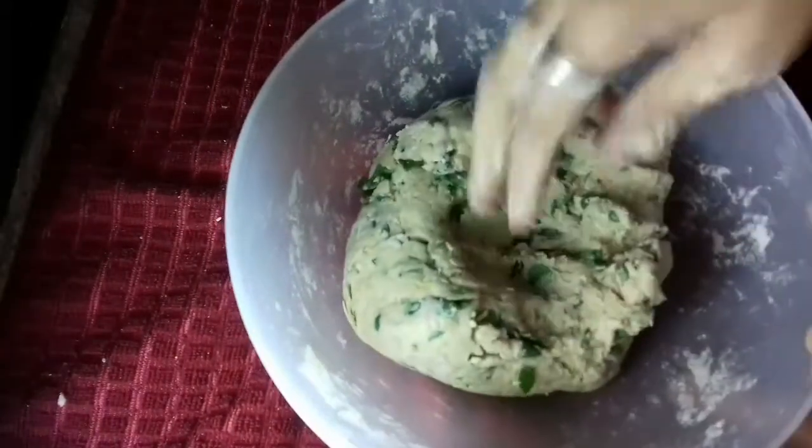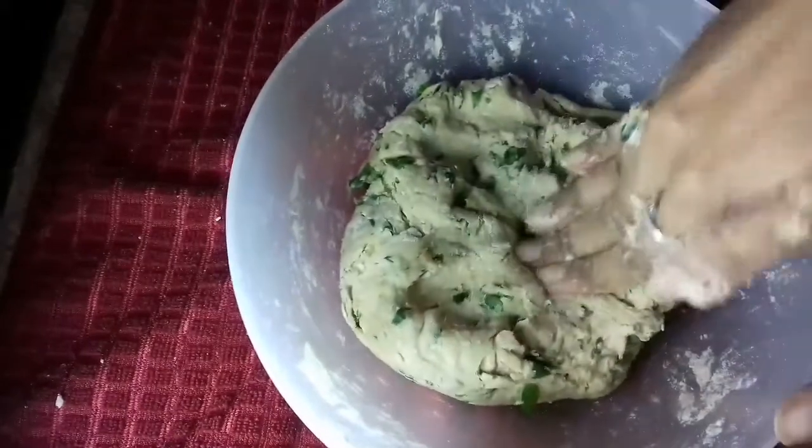The chapati dough is ready now. Let's prepare small small balls from the dough.